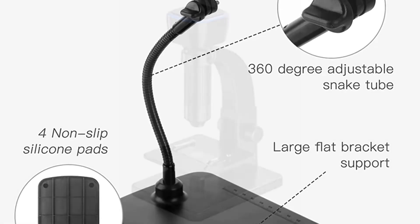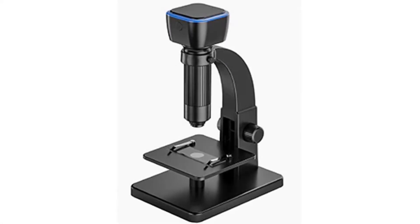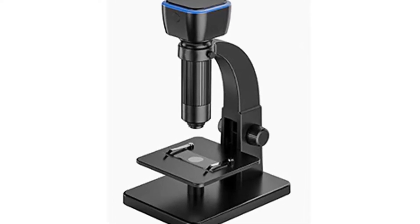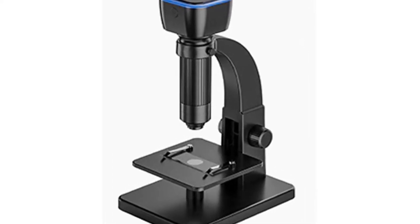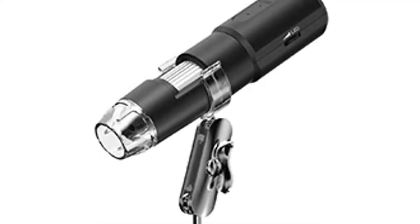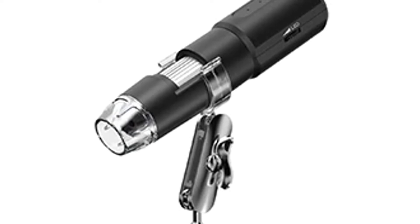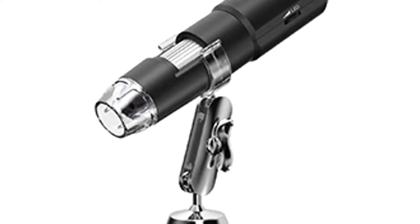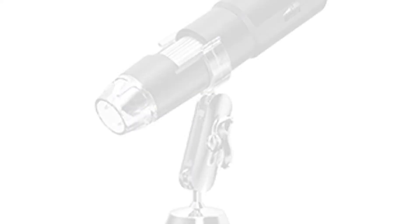The microscope has a USB Type-C port which enables you to connect it to Android mobile phones as well. It is a convenient microscope that you can use at work, at school, at home, in your office, and in the lab. The microscope supports 8 LED illumination, and the convenient software helps you to capture images. The microscope is portable and comes with an adjustable stand.